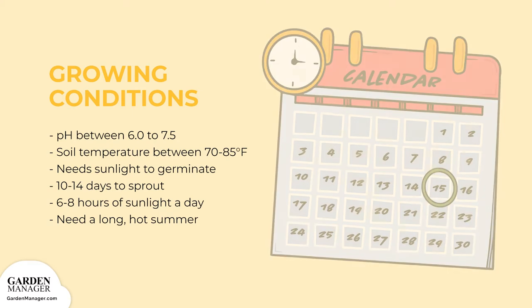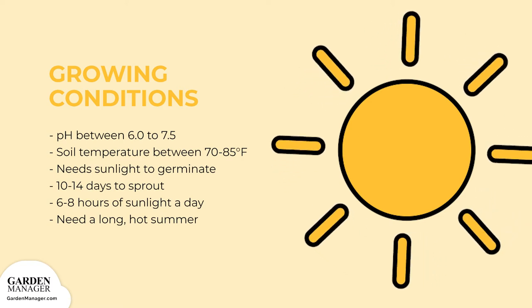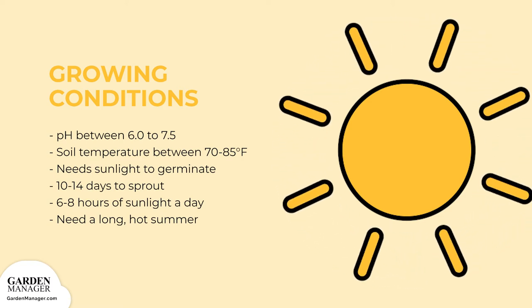Sunflowers grow best in spots that get direct sunlight, roughly 6 to 8 hours a day. They also need long, hot summers to flower.